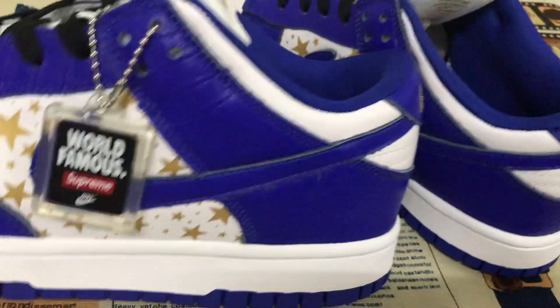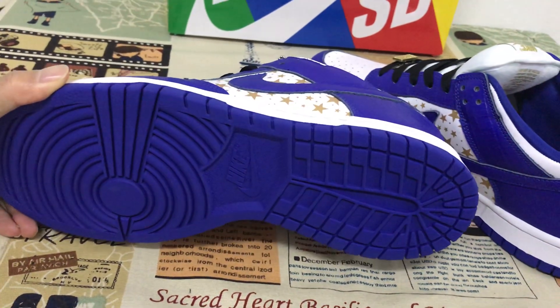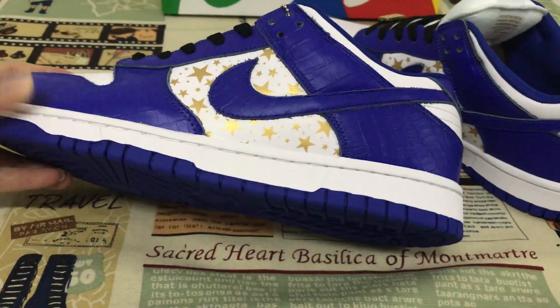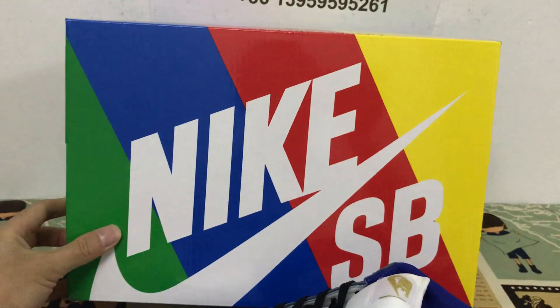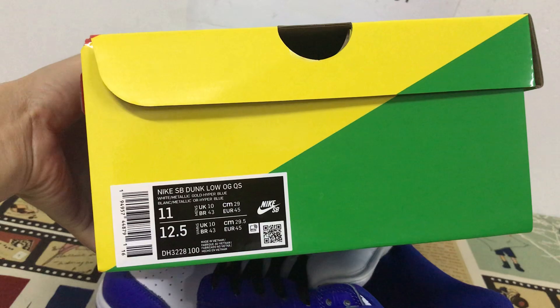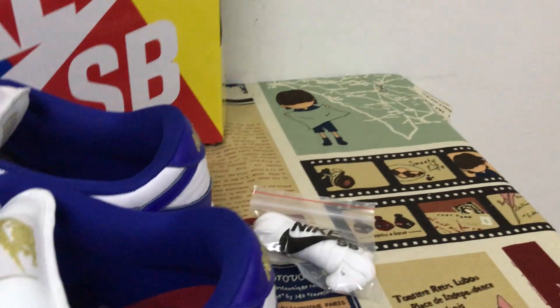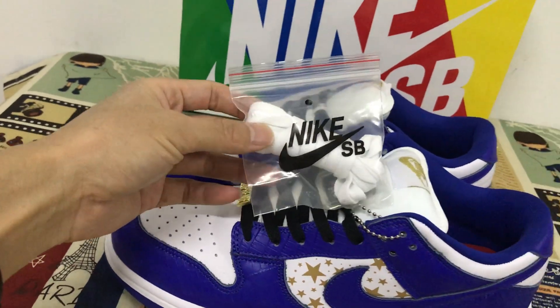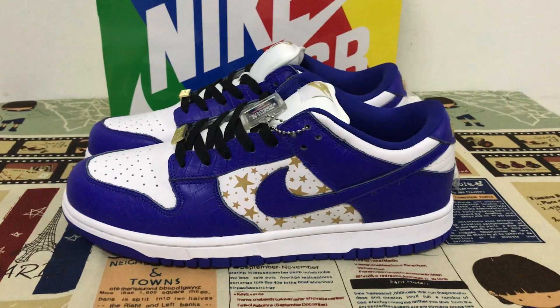The shoe has a royal blue rubber sole with a white side wall. Now let's look at the shoe box — here's the box label. The shoe comes with one extra pair of white laces.